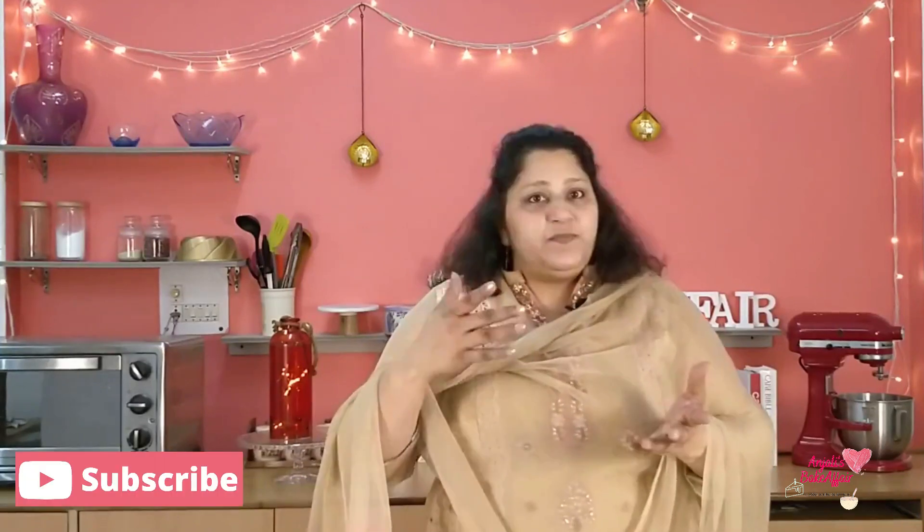And it's very simple, nothing complicated about it. All you need is one sponge cake, some Ras Malai, and some whipping cream if you want. Basically, it's about getting these three things together into a cake and your Ras Malai cake is ready. So let's get started.